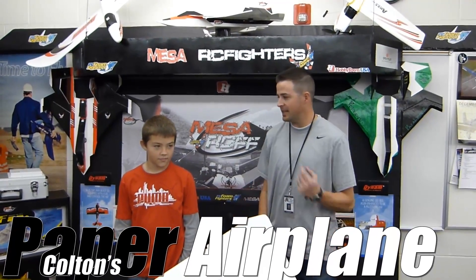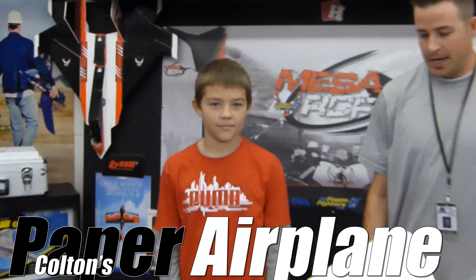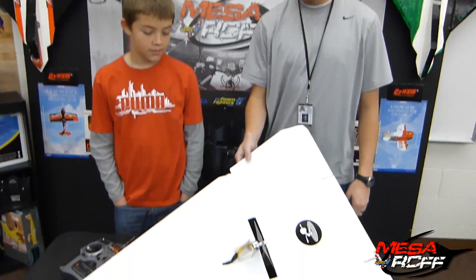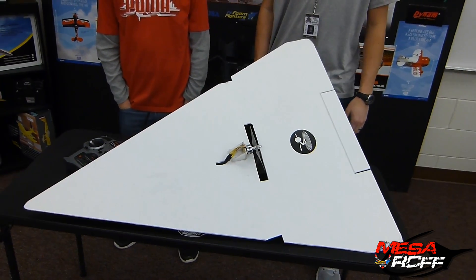Hey, it's Mr. Mosh with Mesa R2 Foam Fighters. I got the newest addition to our team and it's Colton, he's a 7th grader. We had a couple of spots open up in our Mesa team and he was a perfect candidate to fill it in. Everyone's been making standard playing kits and stuff, and he decided he's going to go ahead and create his own. So Colton, why don't you go ahead and talk about your newest addition to the Scratch Build family.